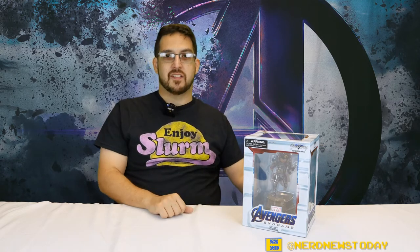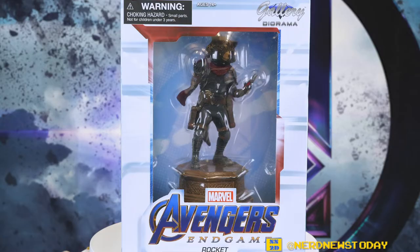Hey guys, this is Matthew from Nerd News Today. Welcome back for another statue review. This time around we're going back to Marvel Comics territory because we've got from Diamond Select, from their Marvel Gallery Diorama series, Rocket from Avengers Endgame.